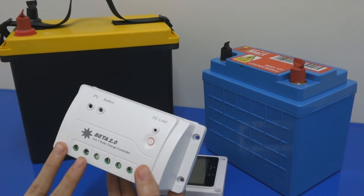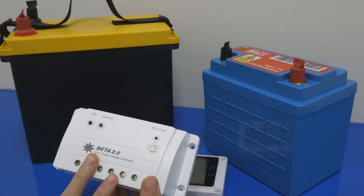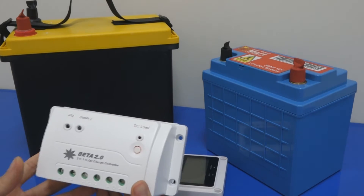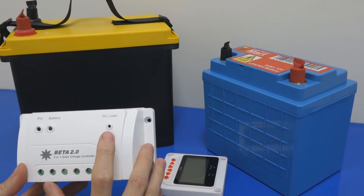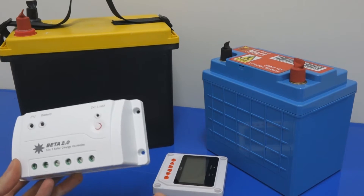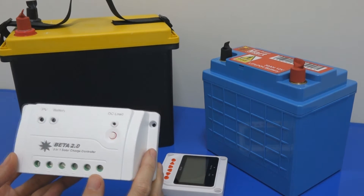Solar panel connects here — positive and negative — with polarity identification. You have the battery connection, and you have the DC load output. As simple as that — this is just a normal controller setup. Then you have the load button here, this DC load button. You can press it on or press it off. So this is the simple and standard kind of Beta Charge Controller.